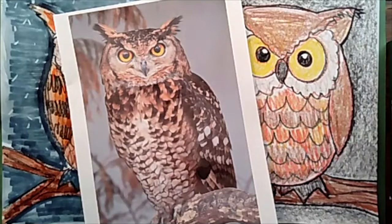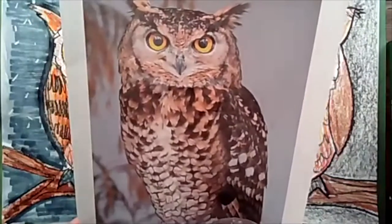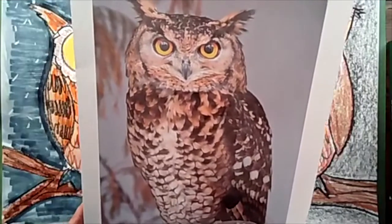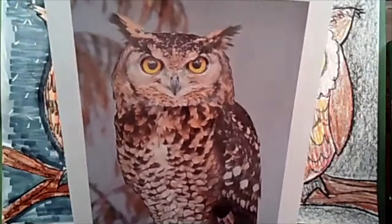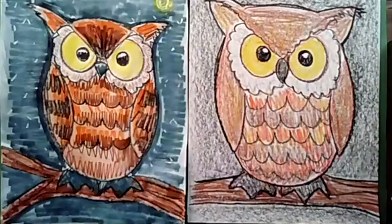We are going to get ready to draw our great horned owl. This beautiful owl lives in my backyard. I've never seen him up close but I can hear him in the evening time, and he has a friend that he talks to — they chat back and forth at night. They sound like this.